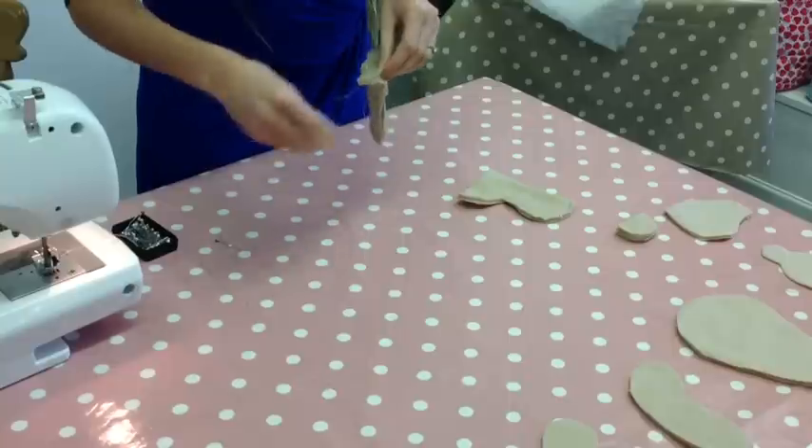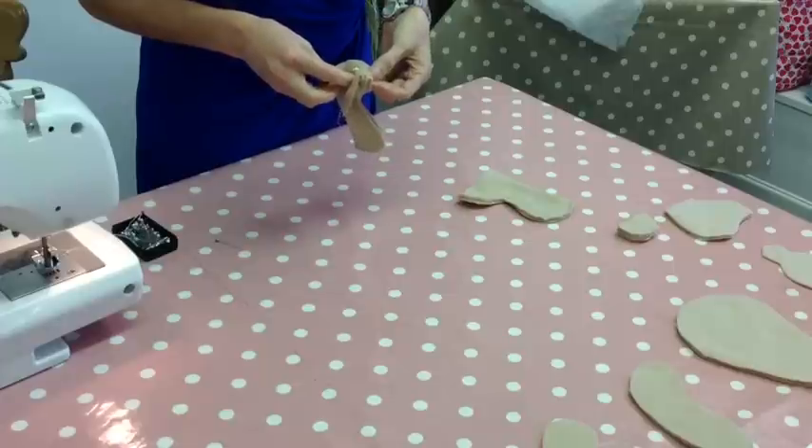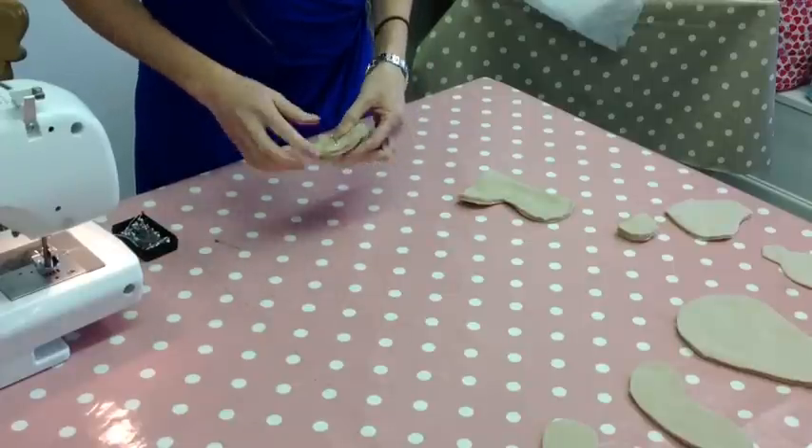If you're feeling a little bit less confident when it's time to go to the machine, this is something you could sew by hand. Leave that gap there and then go over to the machine.